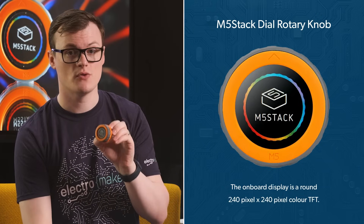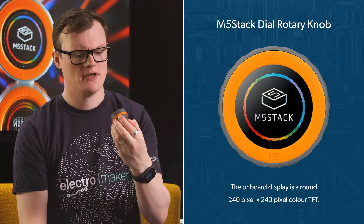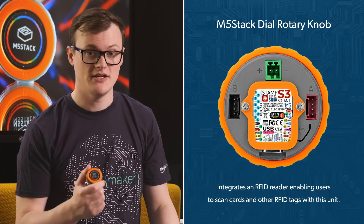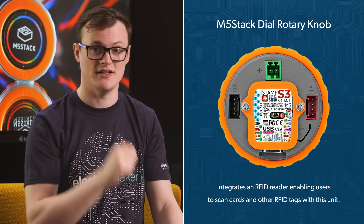Speaking of the impressive visuals of the M5 Stack Dial, the onboard display is around 240 by 240 pixel color TFT. I'm not quite sure how that resolution works out — maybe it's like a circle sitting inside a square of 240 pixels. In addition to the peripherals offered by the ESP32 S3, the M5 Stack Dial also integrates an RFID reader, meaning that you can scan cards and other RFID tags with this unit.